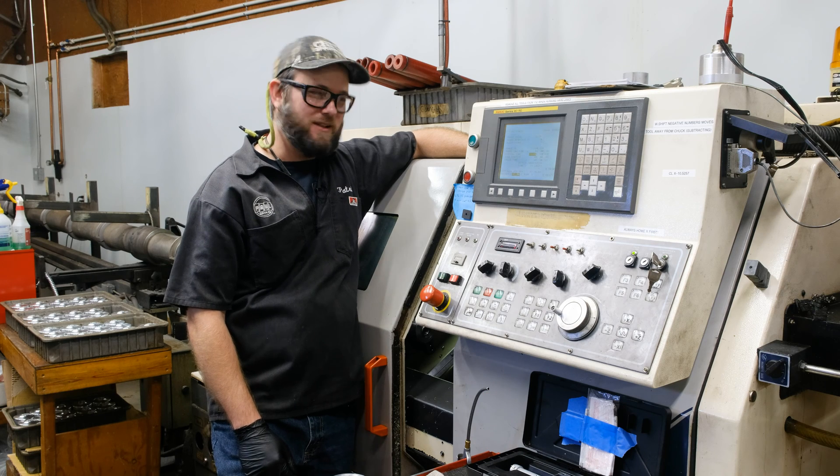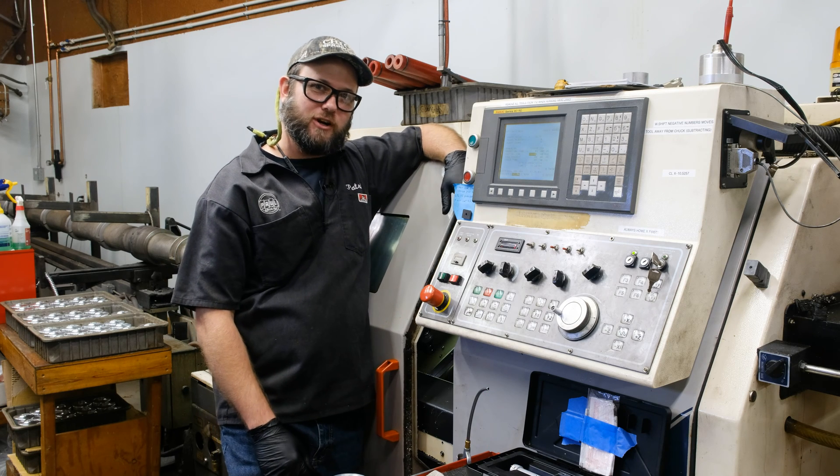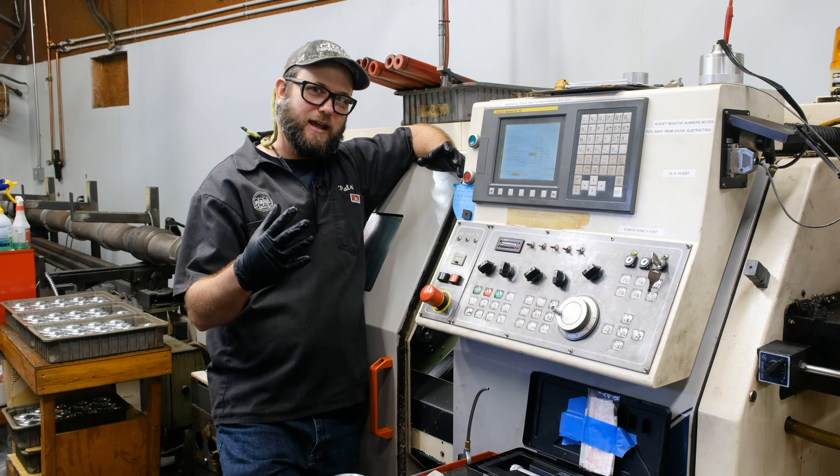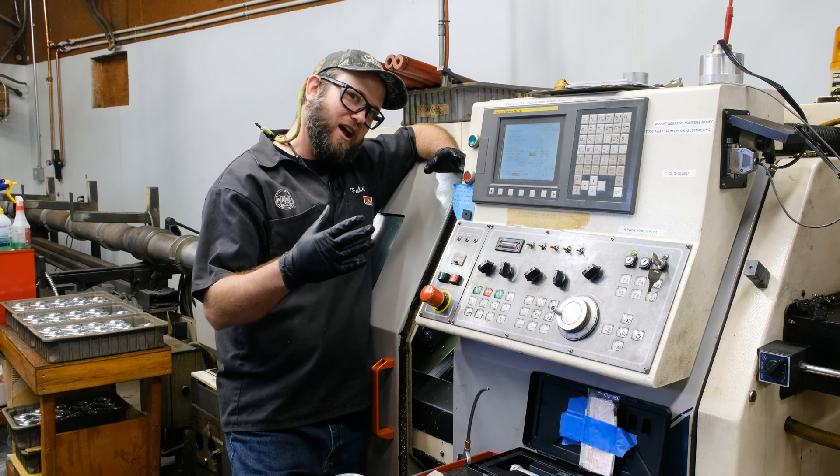Hey, hello, this is Patrick — Paul Capona Engineering, shop manager, process engineer. Everyone wears many hats. I'm going to abbreviate that part of my speech.